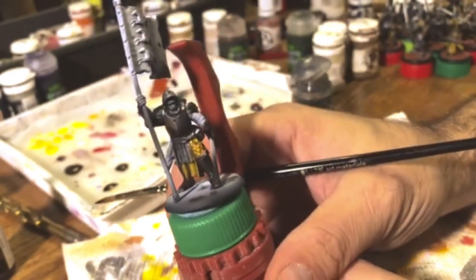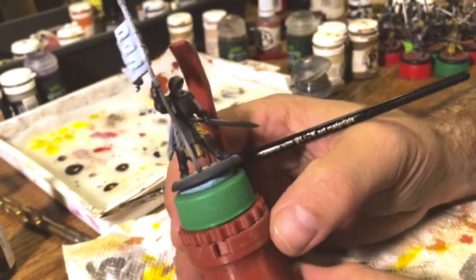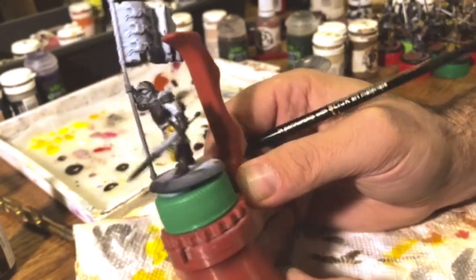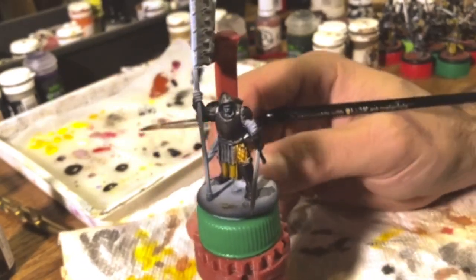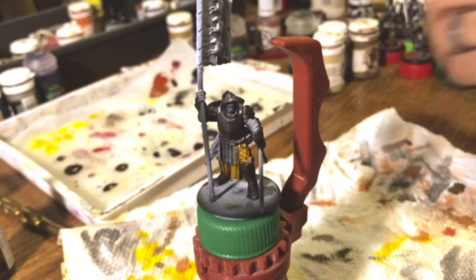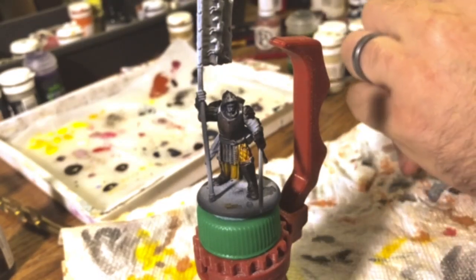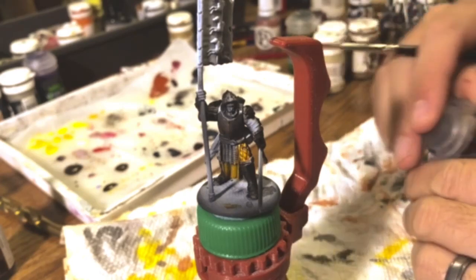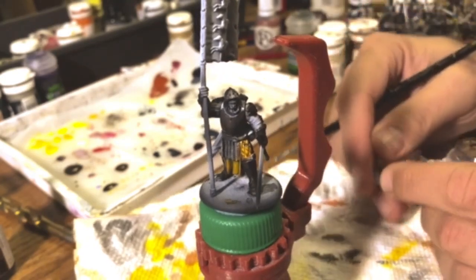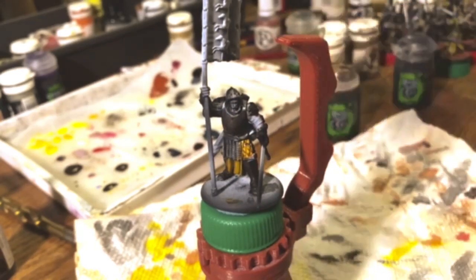As you can see, we went from kind of a gold color — still kind of ruddy gold — but we're getting closer to something that actually looks like a dark iron. That was an easy placed coat and it should dry fairly quickly. I'm going to go ahead and get my Agrix Earthshade ready because this one we're going to be a little more liberal with.